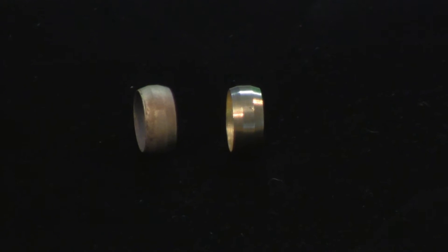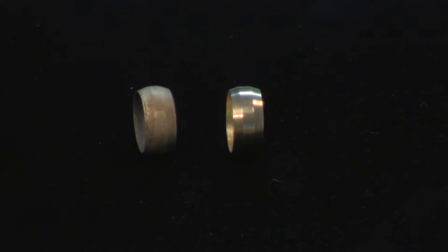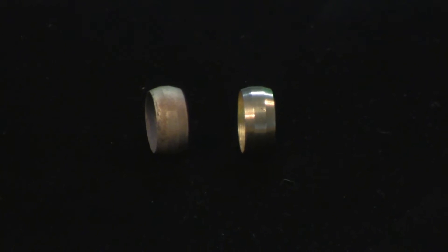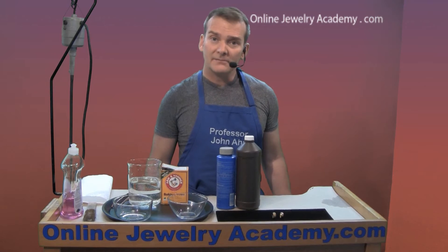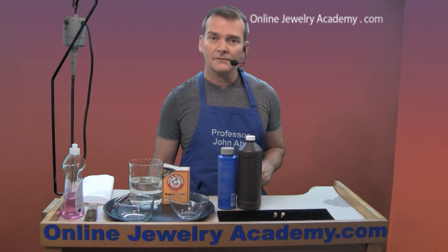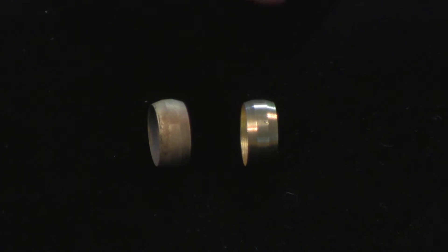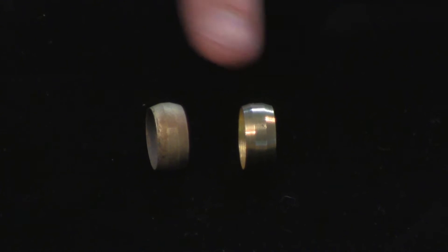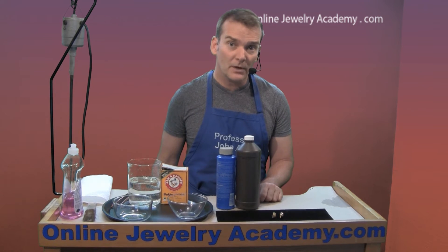Brass is an alloy of copper, and a lot of times when you've heated it multiple times for annealing and soldering purposes, it'll get kind of dingy and it might even turn pink and start to look like copper. So you need to clean that dirt, grime, corrosion, and excess copper off of the surface. In front of me I have two similar rings — one is clean and the other is dirty from being exposed to heat on multiple occasions.